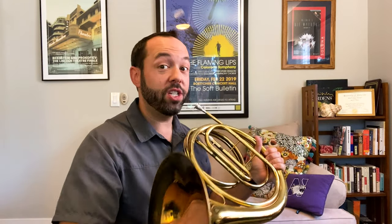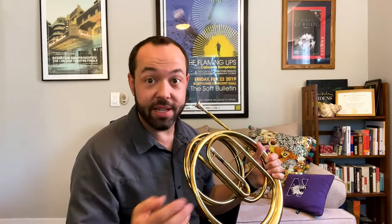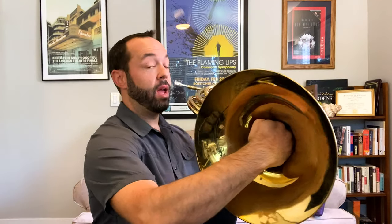Another question that people always have is: why do horn players put their hands in the bell? Because I'm stuck with just this length of tubing, there are only certain notes that I can play. But by using my hand, I can make the horn a little bit shorter, which helps me get different notes. It sounds different, but it helps me get those notes that are in between. So to play a scale, I have to do this.